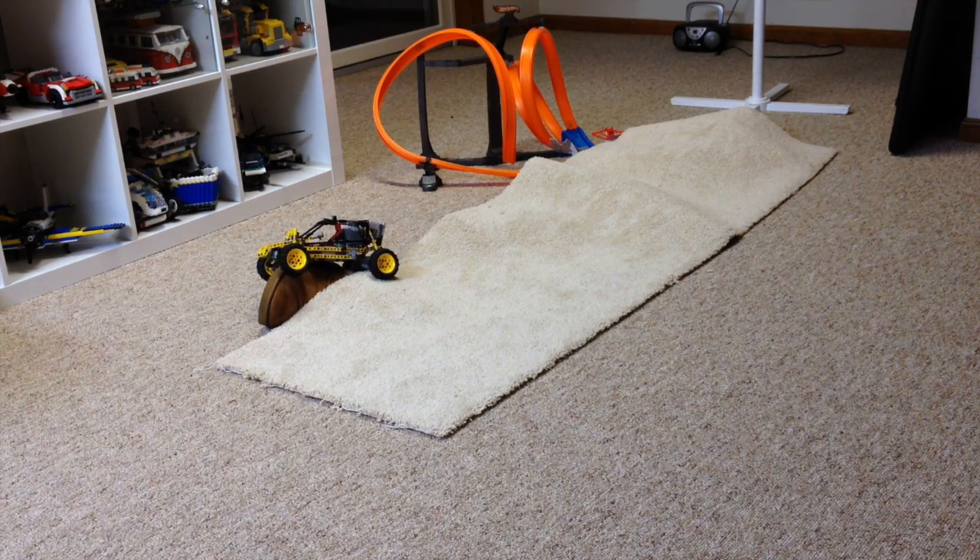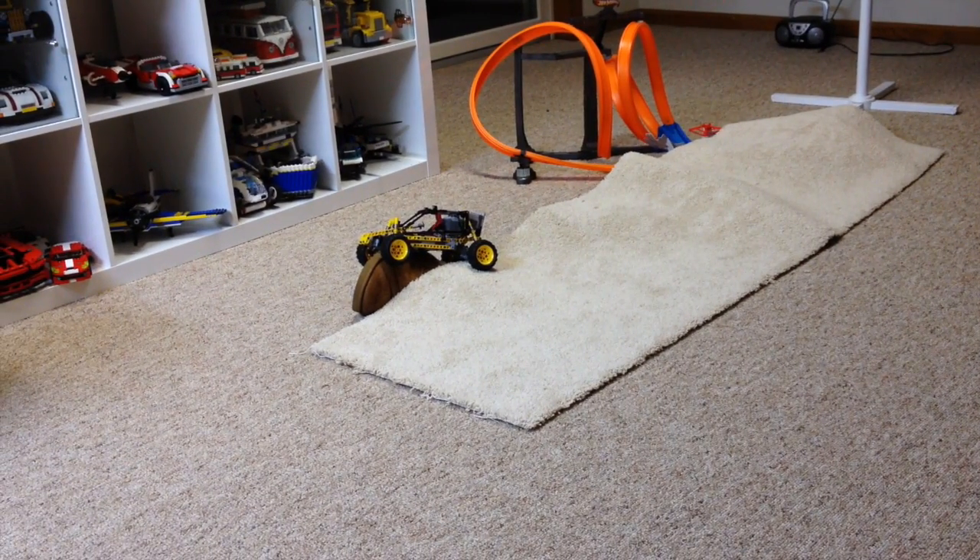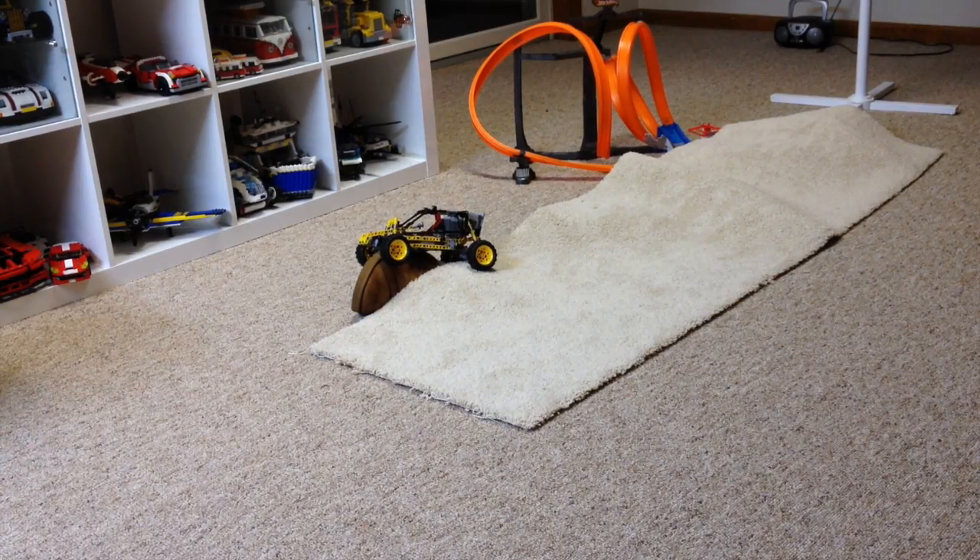Well, I got high-centered there, so I'm pretty much stuck. So anyway guys, that's going to wrap up my review this time. If you liked the video, please give me a thumbs up. Keep checking back here for more builds, more reviews. Thanks for watching guys.